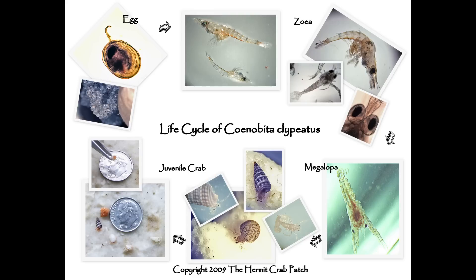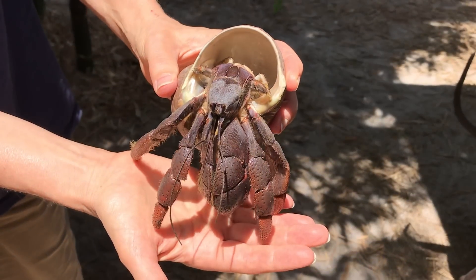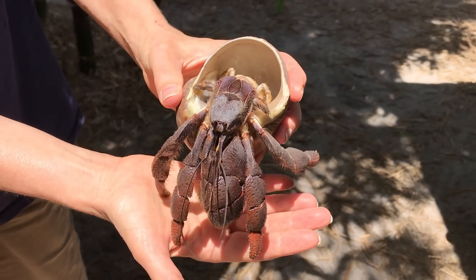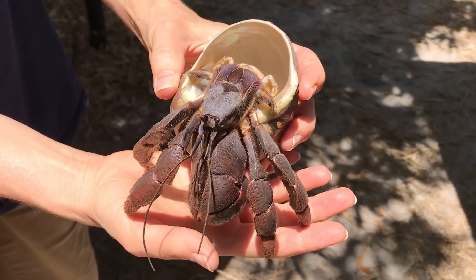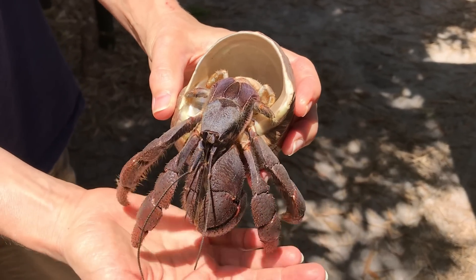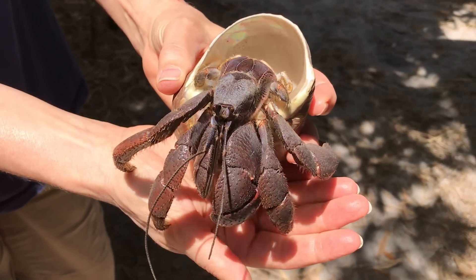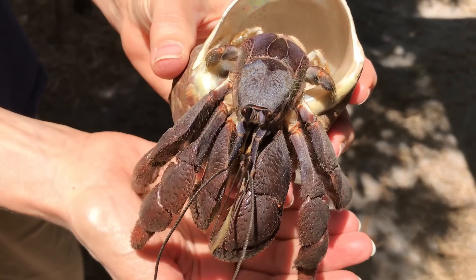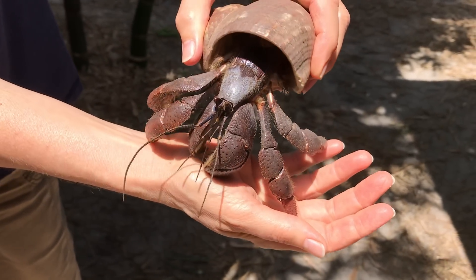The newly hatched zoea will eventually develop into beautiful land hermit crabs. We hope you've enjoyed this video showing the mating behaviors of Cenobita clypeatus. For a more technical explanation of mating in land hermit crabs, make sure to watch the CrabCon 2023 presentation by Stacy Bolts, which is located on the CrabCon YouTube channel.